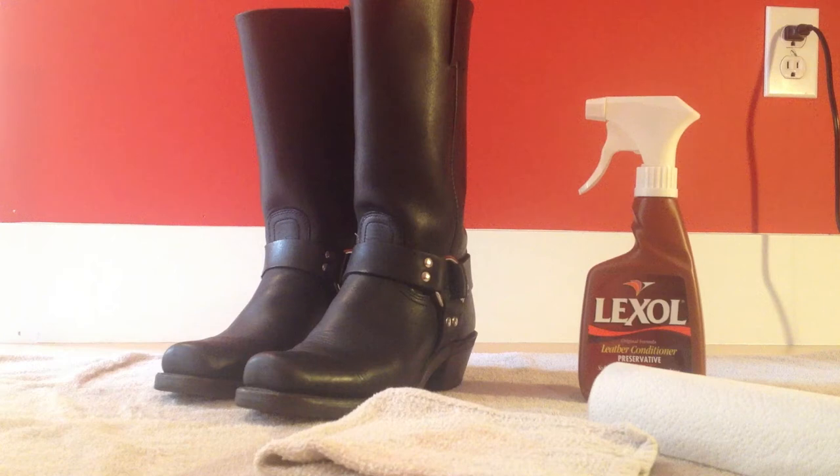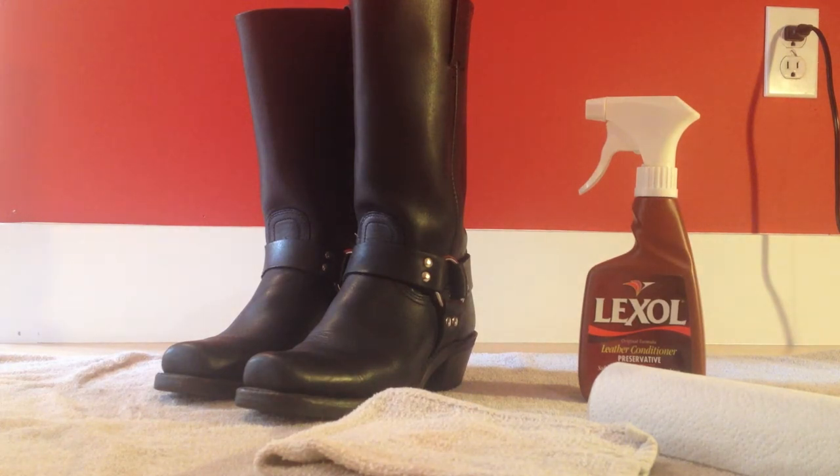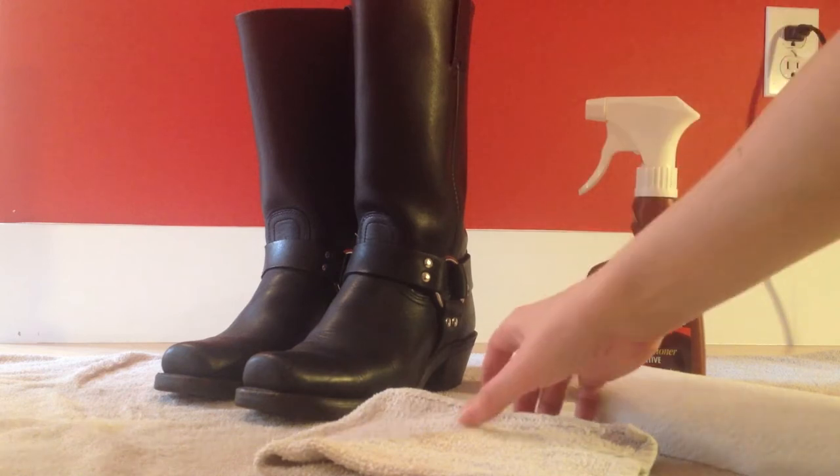The supplies you'll need for this tutorial: first, a towel just to lay down all your goods on. If you're working on a countertop, that's great too — just put down a towel to protect the surface you're working on. Next you'll need a pair of boots — obviously you'll see my leather Fry boots over here.